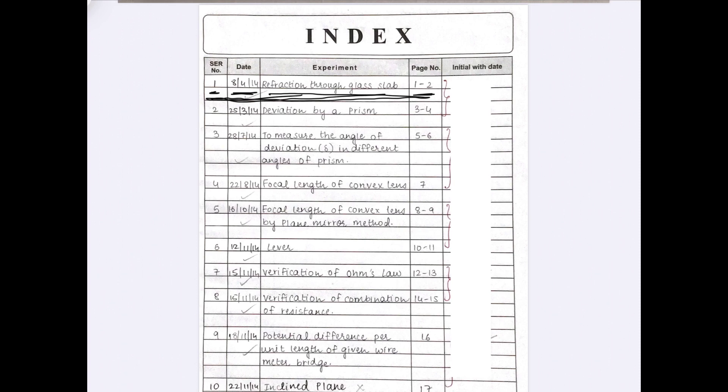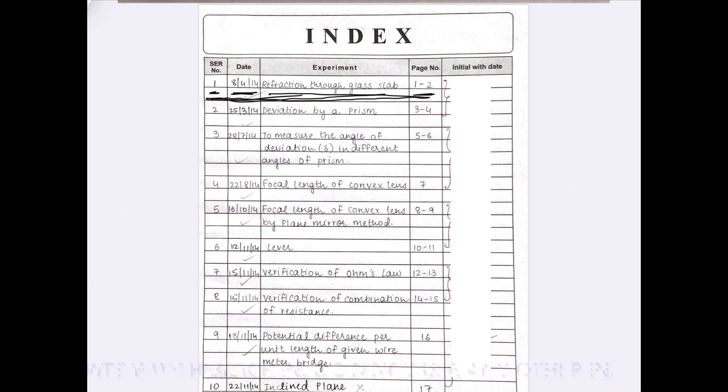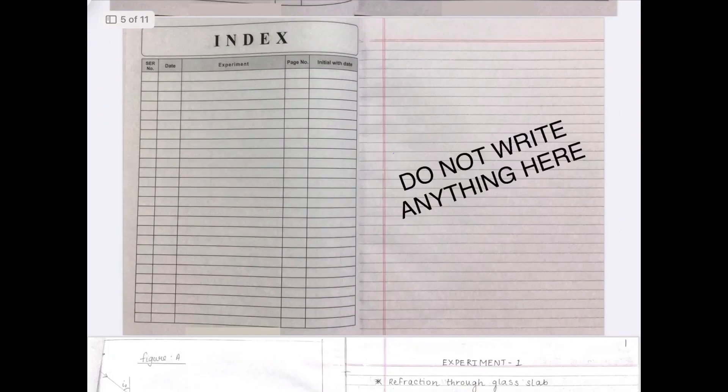One very important point when you start writing the journal: you must write the journal with black pen only. Please do not use any other pen. After the main index page you may have additional index pages. Please do not write anything on the ruled page that follows the index pages.